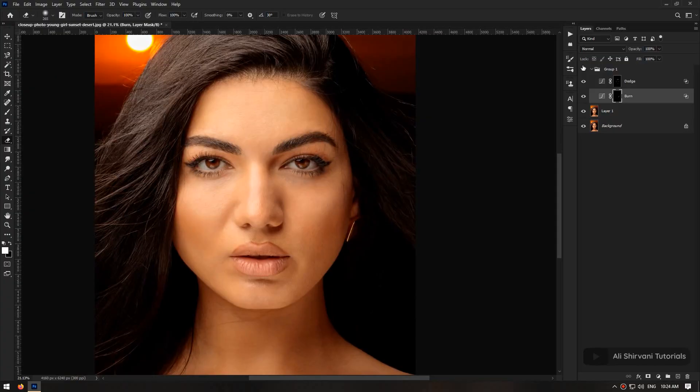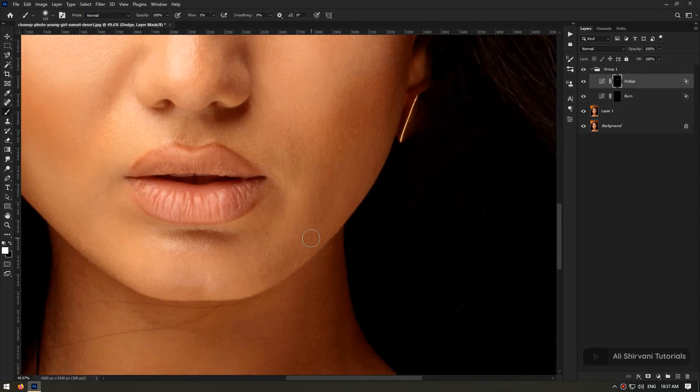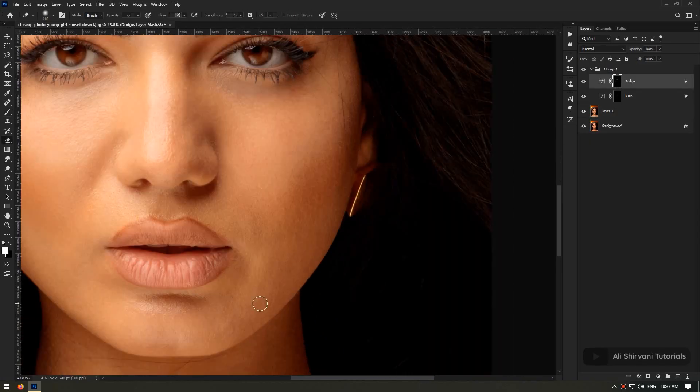As you can see, I checked before and after several times and it helps me to figure out which areas need to be worked on.